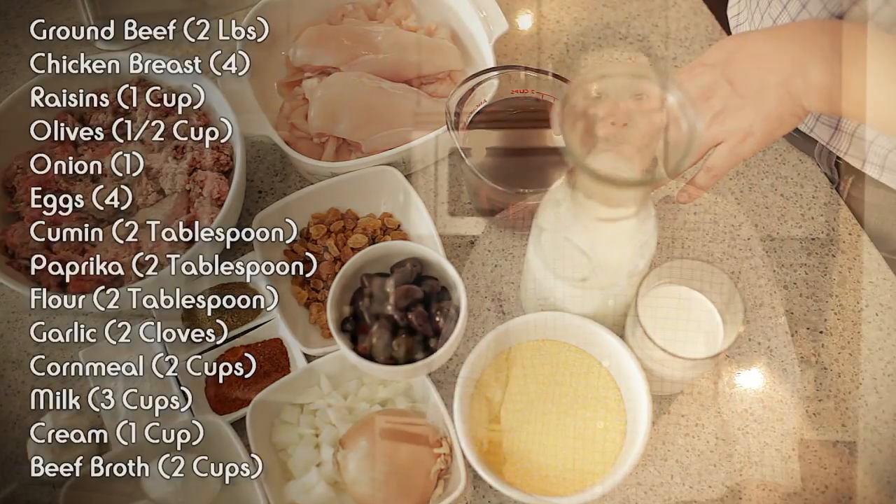Let's begin by prepping. Prepping is actually half the battle. If you have good prepping skills, your cooking time is gonna cut down to half — and I promise you that.